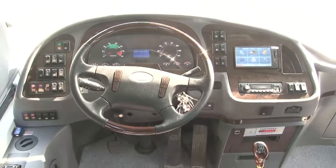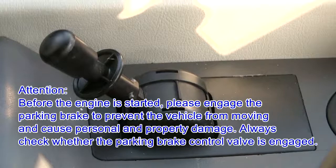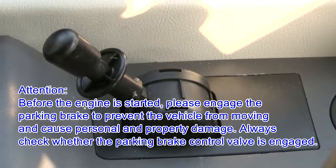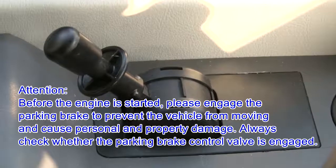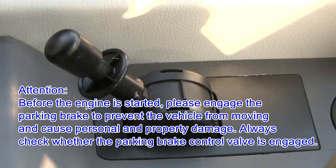When the parking brake control valve is at the parking braking position, the parking brake indicator will light up. Before the engine is started, please engage the parking brake to prevent the vehicle from moving and causing personal and property damage. Always check whether the parking brake control valve is engaged.